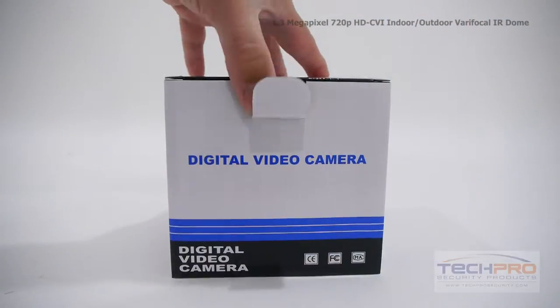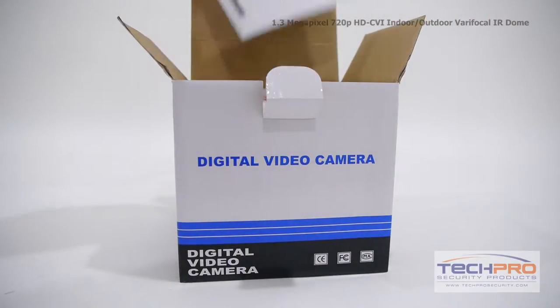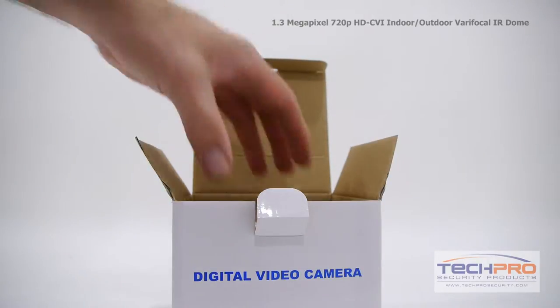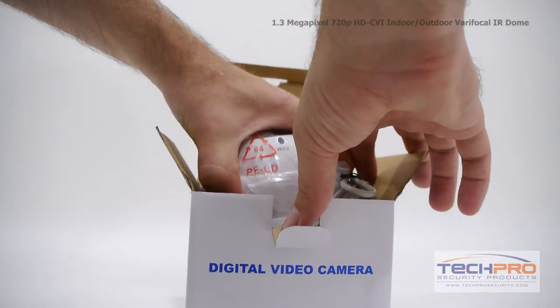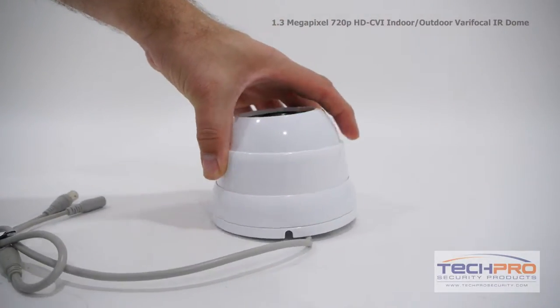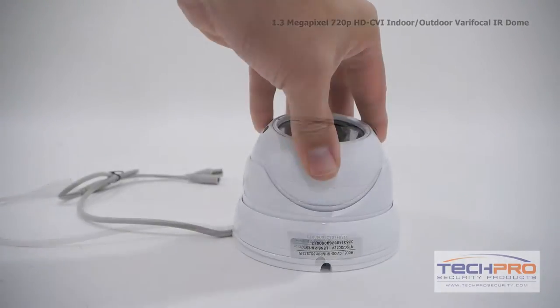This is our brand new 1.3 megapixel 720p HDCVI indoor-outdoor varifocal IR dome security camera. This HDCVI camera can transmit 720p high-def video over standard coax cable. The advantage of HDCVI is you can upgrade an old analog system to HD quality without having to replace your old analog cables.